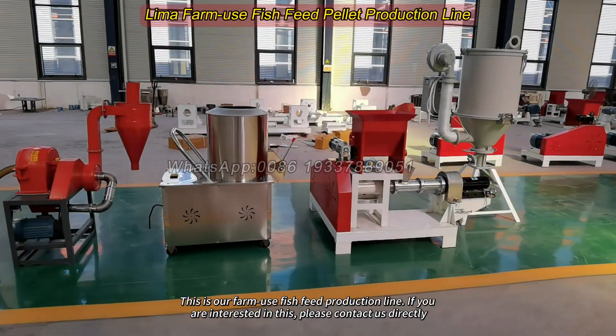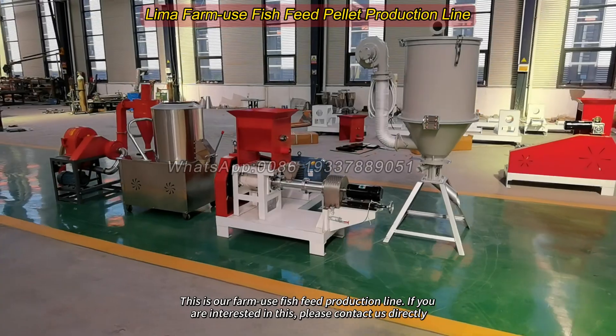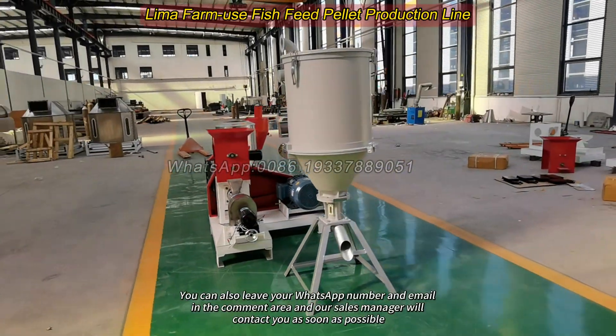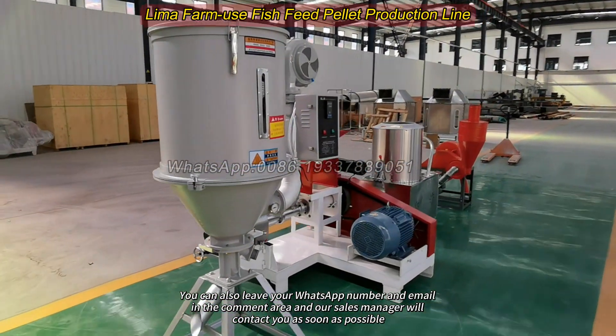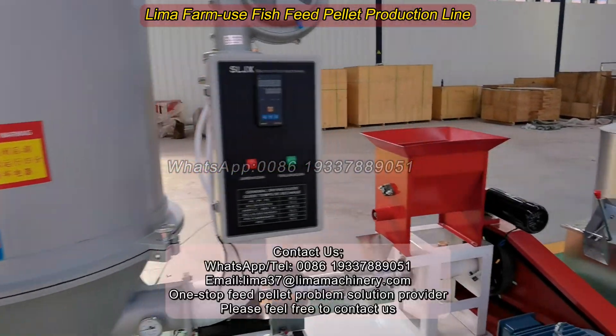This is our farm-use fish feed production line. If you are interested, please contact us directly. You can also leave your WhatsApp number and email in the comment area and our sales manager will contact you as soon as possible.